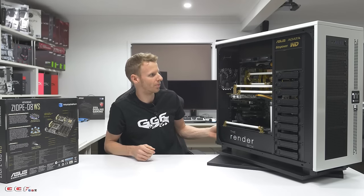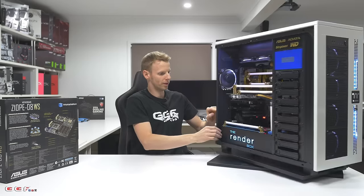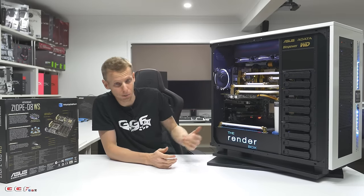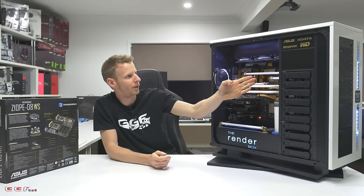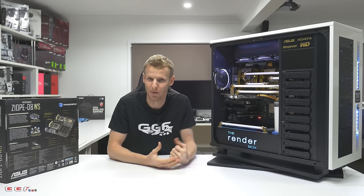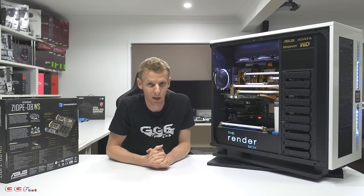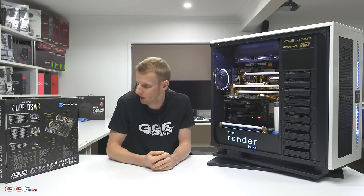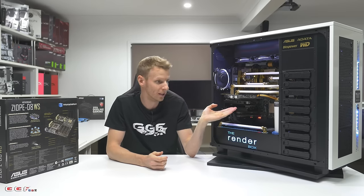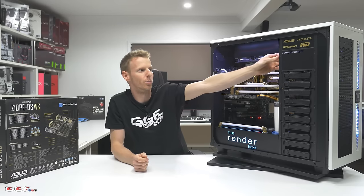I'll turn it on now. Sometimes it auto-starts, sometimes it doesn't. Being a workstation board with ECC RAM and Xeons, it does take a little bit longer before boot — it does a lot of stuff and then gives a final beep to let you know it's posted. It takes an absolute huge amount of time to boot because it goes through each RAID card. I'll stop this and we'll jump up and have a look once it's in Windows at the little panel.